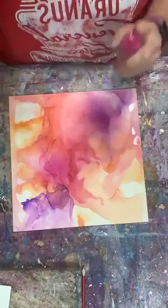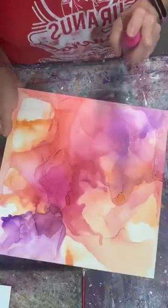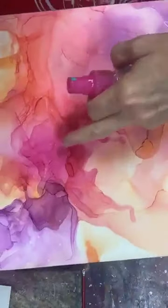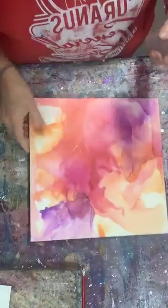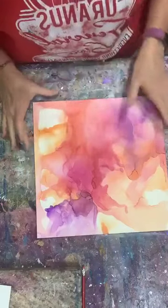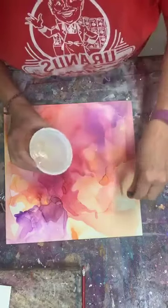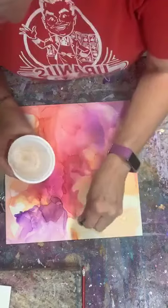I could squirt this — I don't know if you can see it — but look, can you see on there how it is affecting the ink? You see those little spots? I don't use the spray bottle that much when I'm doing this. Let's try a little more of the pink, just put it right into here and right into here.